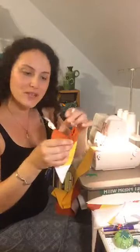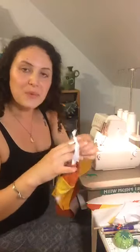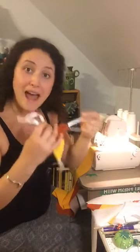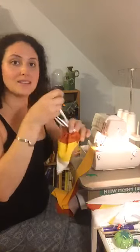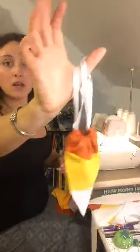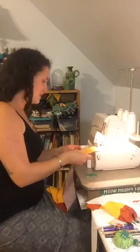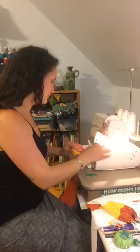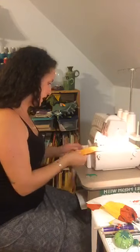We are making candy corn wristlets tonight. We're going to be offering these free with any purchase on our site from now through Halloween. You get a little bonus bag that you can enjoy yourself or gift out to your favorite kid with some candy. We might even add something special to it. So I have my three strips and I'm going to sit them together.